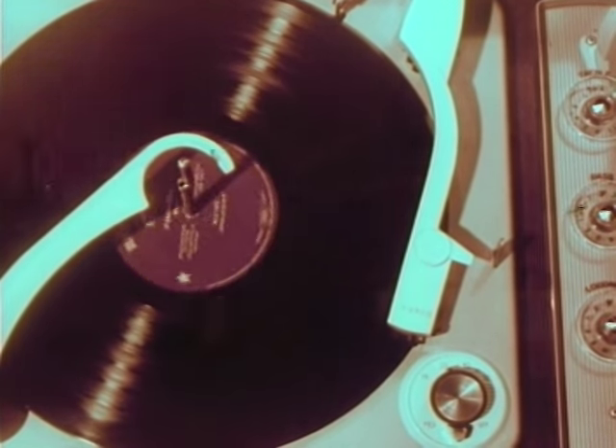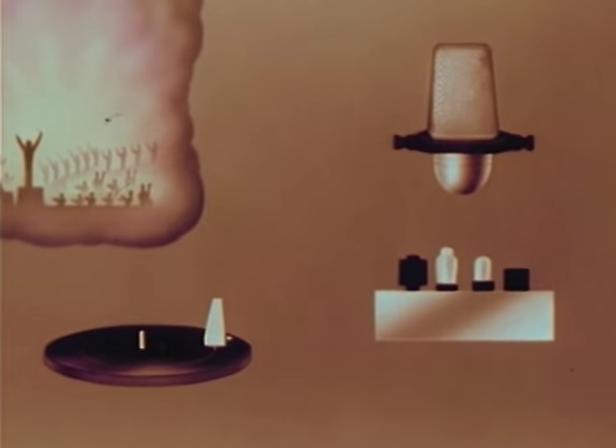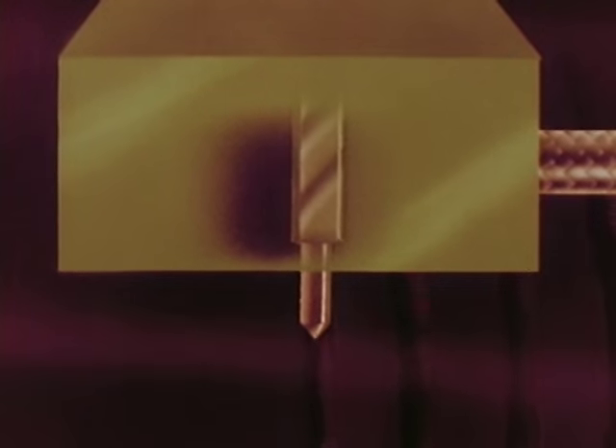To understand how this can be done, let's first recall how regular one-track recording is accomplished. Sound waves reaching the microphone are changed into impulses of electric current. Increased in strength by the amplifier, they flow to the cutting head, moving it back and forth and cutting from side to side in the groove of the record.